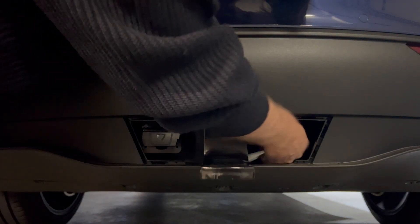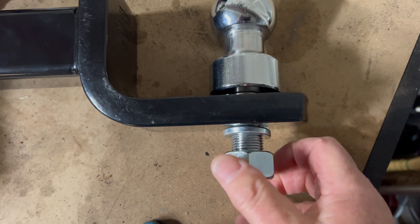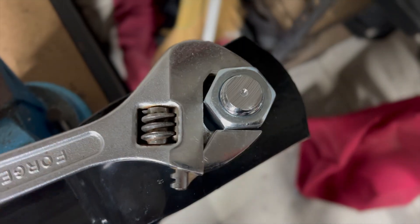Removing the tow hitch is obviously just the reverse of the same operation. The tow ball can now be mounted to the hitch and it really needs to be wound on as tight as you possibly can.